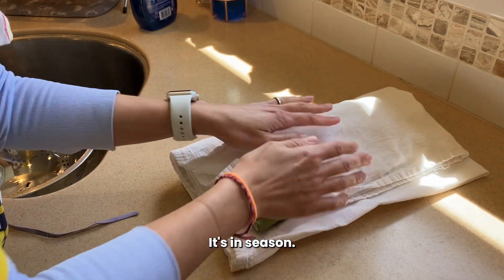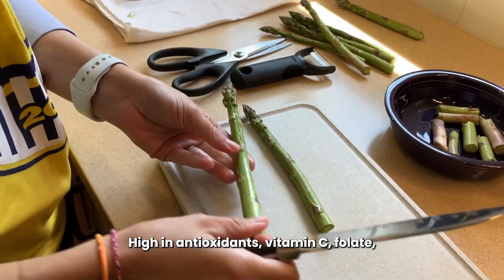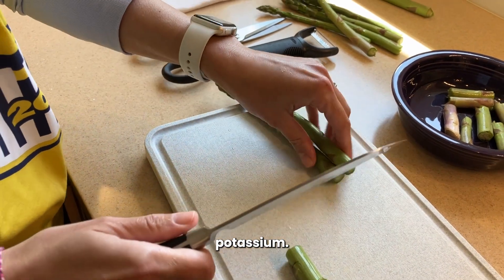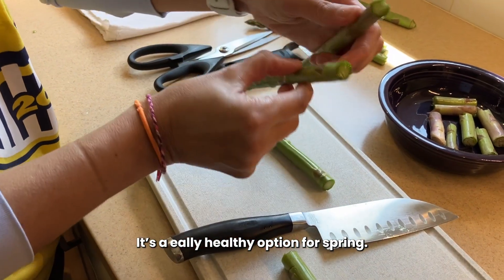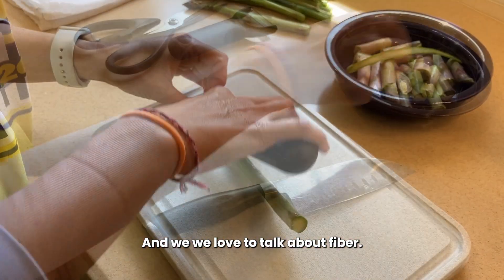Love asparagus. It's in season. High in antioxidants, vitamin C, folate, potassium. It's a really healthy option for spring. And it's got some fiber too. We love to talk about fiber.